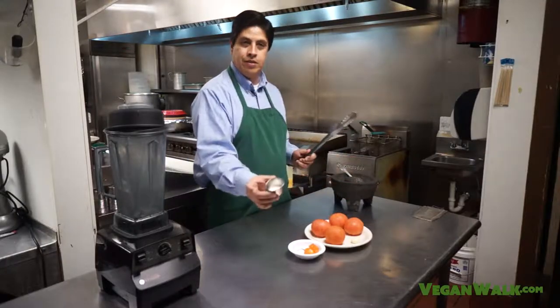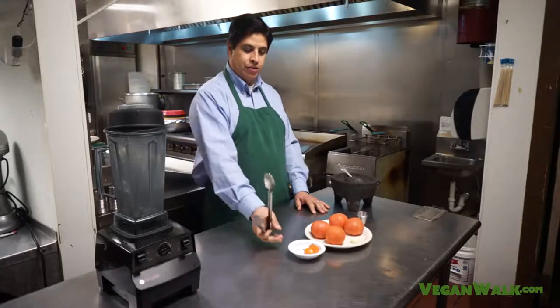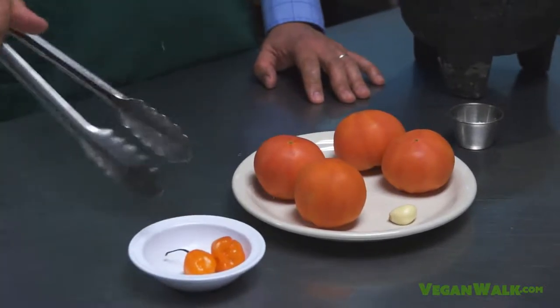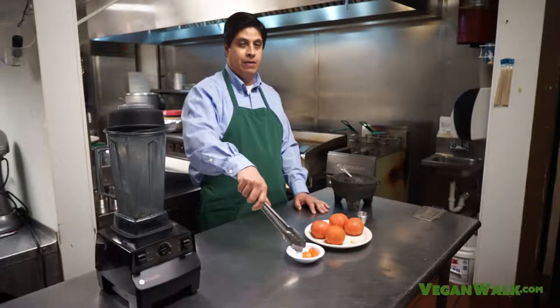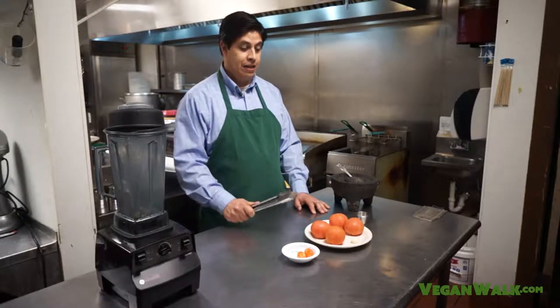Really simple, four ingredients. You've got some salt, a little garlic clove, four tomatoes, and what makes it a Diablo Salsa is these little babies right here — the habanero peppers. Very, very hot. Four tomatoes, two peppers. And that's going to be enough to give it a lot of heat.